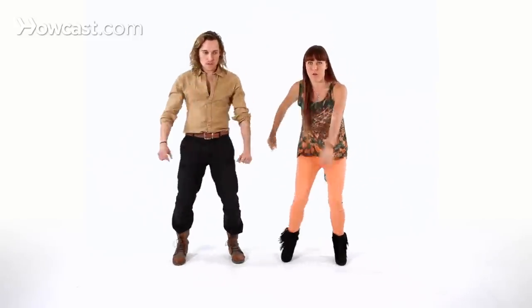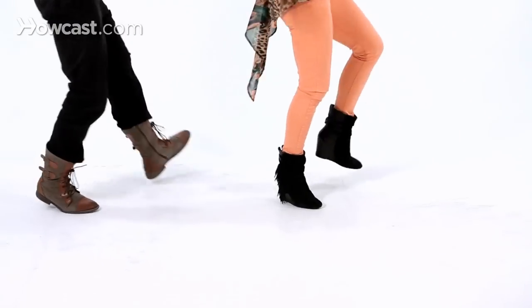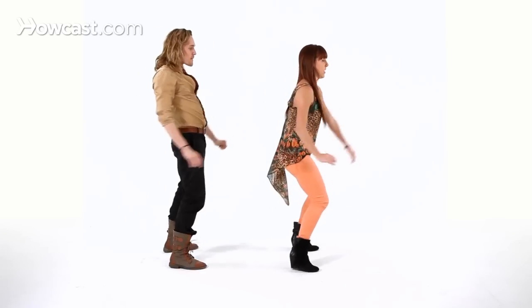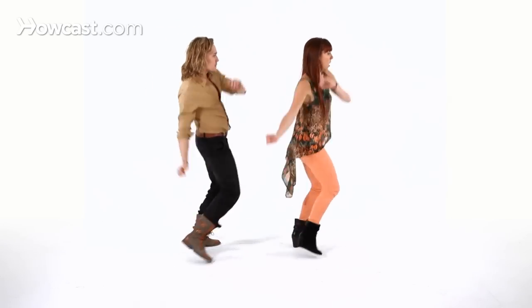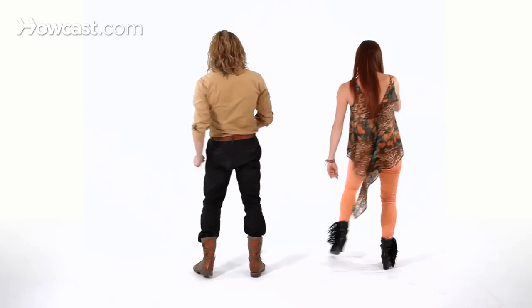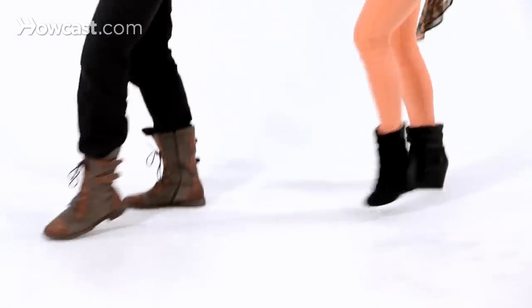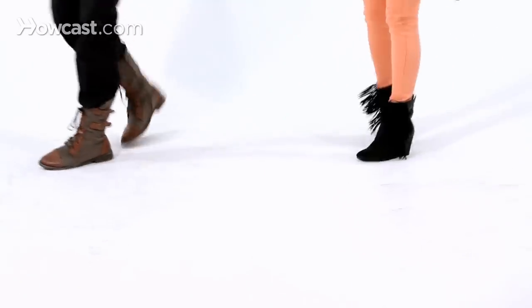Now we're going to show you how to rotate as we step through. You're going to go step left, right, right, left, step left, right — you change directions here — up, step, up, step, around, change directions, left, right, right, left, left, right, left and left, step, around, and touch.